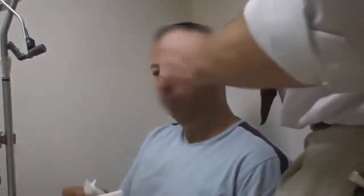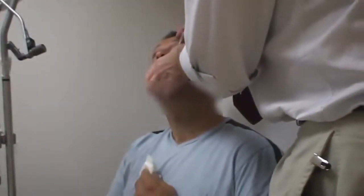I'm going to start by applying some Benoxinate. Head back for us — I'm just going to drop a couple of drops in your eye. It's going to sting a bit, okay?